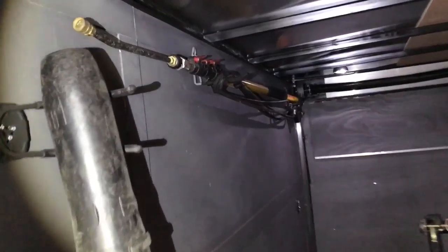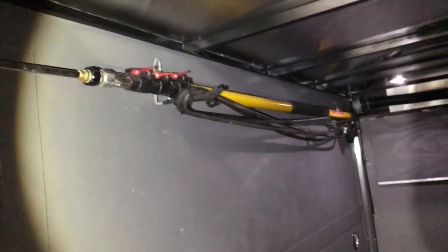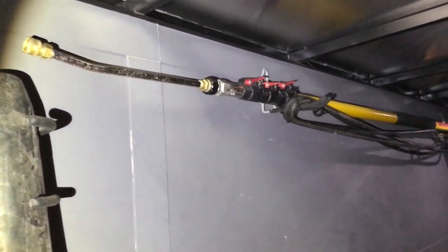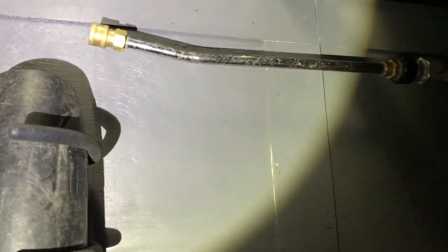Over here I have a 24-foot extension wand. It's a pain to use because I don't have the harness for it — I'm assuming the harness would help. It does what it needs to do to reach up high, but it's just hard to control.